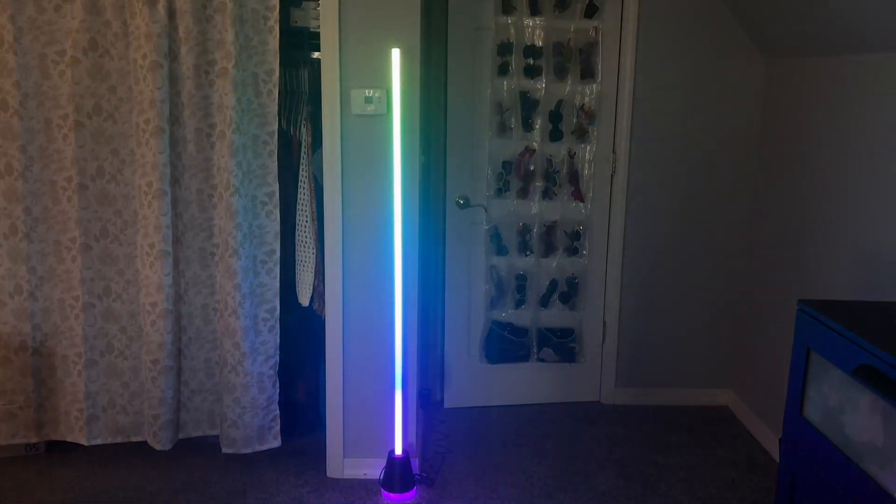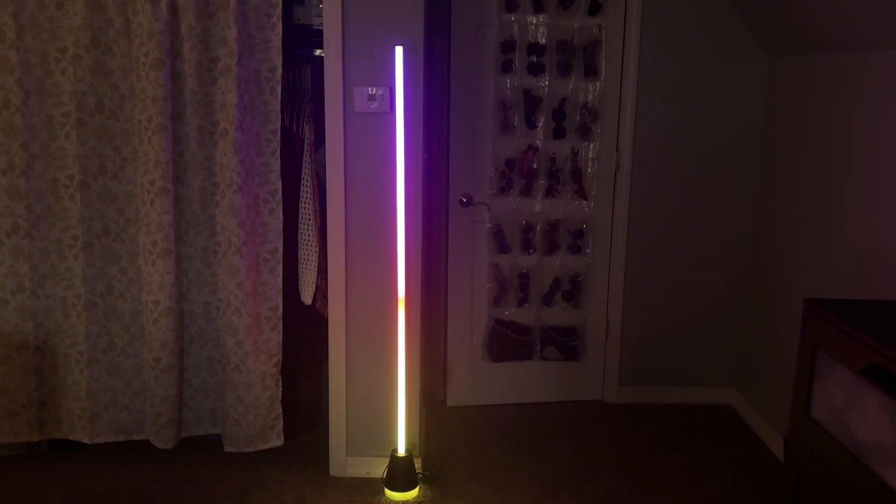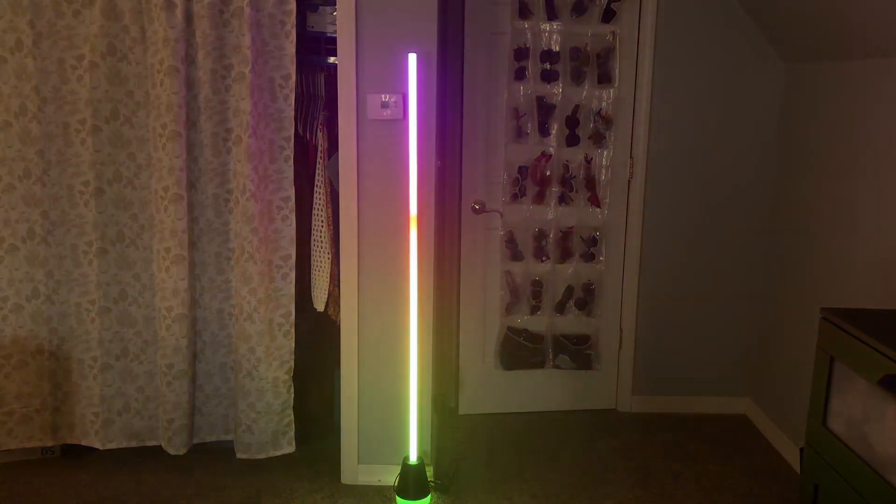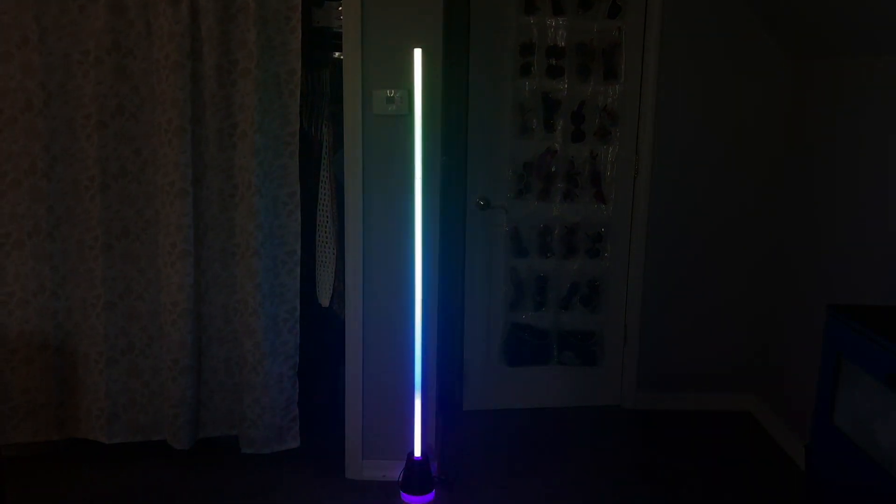This light is pretty tall — it's about 60 inches in height. The colors are very vibrant and fun. This would be perfect to add to your bedroom or your living room for an extra little decor.